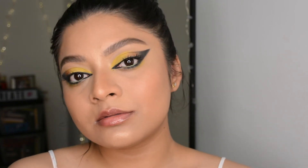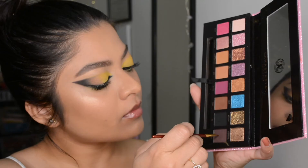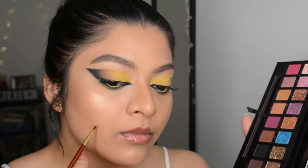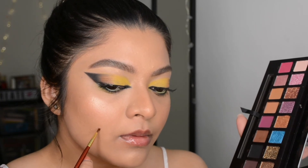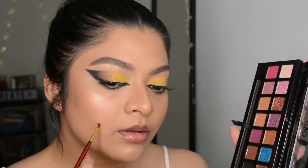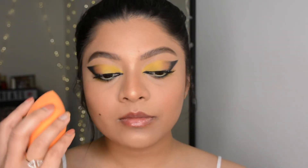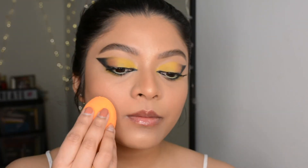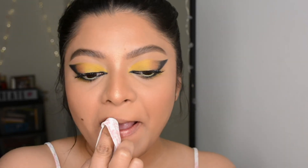Here's a fun thing you can try, especially if you have any bump on your skin that you can't cover with concealer: you can create an artificial mole. Use any dark brown eyeshadow or even your eyebrow pencil — just create a dot and take off the excess pigment with a beauty blender. And that's pretty much it.